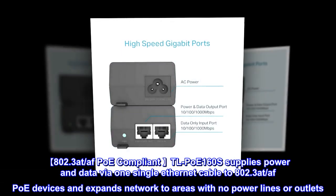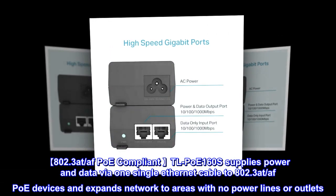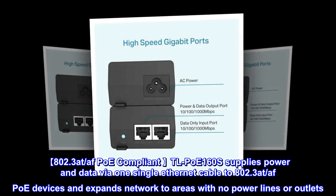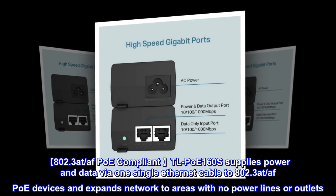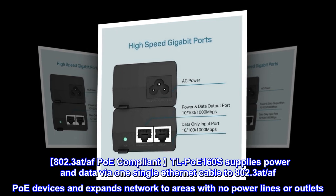802.3 at/af PoE compliant: the TL-PoE 160S supplies power and data via one single Ethernet cable to 802.3 at/af PoE devices, and expands network to areas with no power lines or outlets.